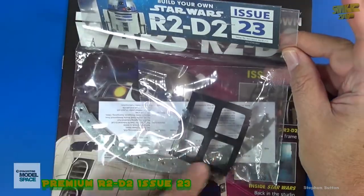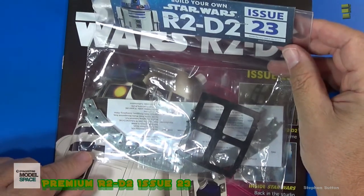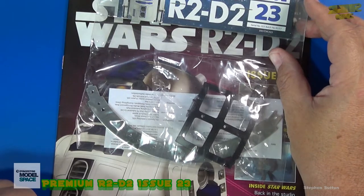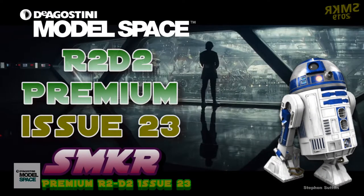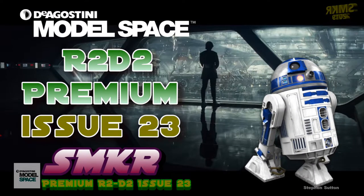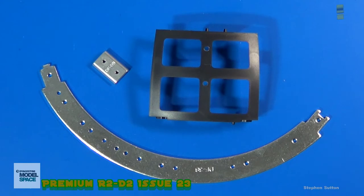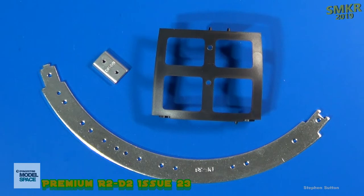Here are the parts for issue 23. It looks like we have some more head frame parts. I did subscribe to this and I suggest you do the same thing. I've seen a lot of these being built already and they're fantastic. Let me take these parts out and we'll get a closer look at them. We'll assemble, then we'll look at the magazine. Here are the parts for stage 23 head frame components. We've got the plastic dome frame assembly, the ring frame connector, and bottom ring frame. In this stage, the only thing we will be assembling is the dome frame, so we need to get some screws and nuts for that.